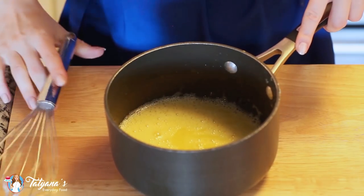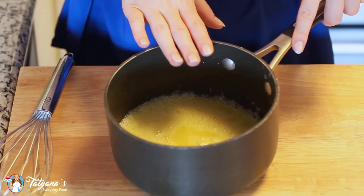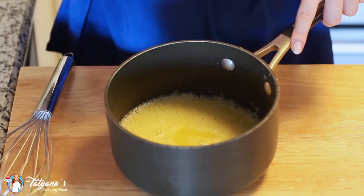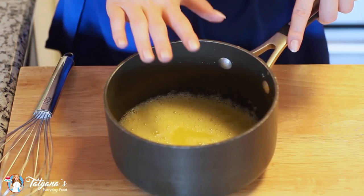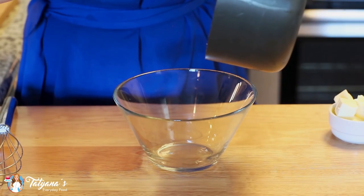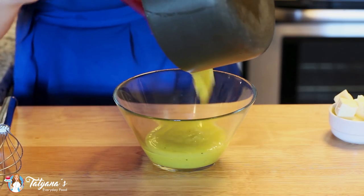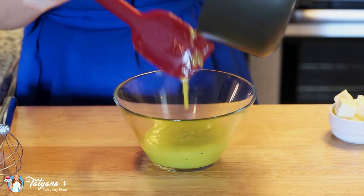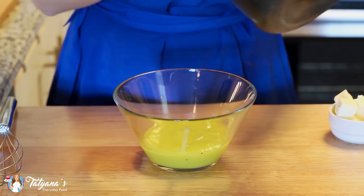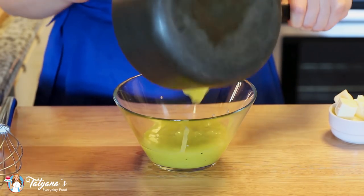I'm going to take this mixture over to the stovetop and cook it for about five to seven minutes over medium low heat. You want to make sure that you're stirring this mixture constantly until it thickens nicely. I just finished cooking my lime curd and it should get to a really thick consistency. Make sure you're stirring all the time so that it doesn't burn.